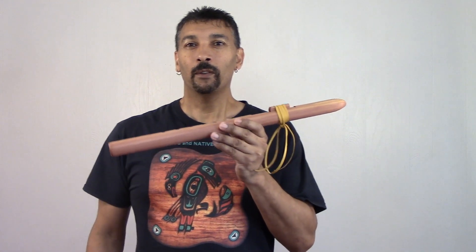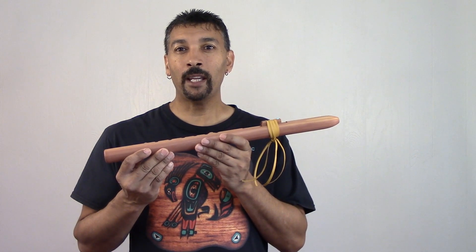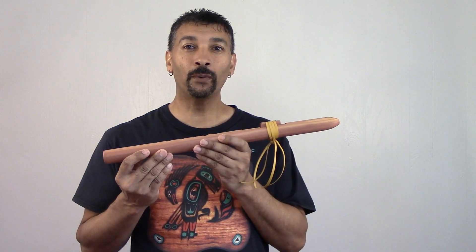Hello everyone, welcome back. I'm Jimmy of JD Flutes. Boy do I have a surprise for you all today. This right here is my new Middletone Special Series A Flute tuned to 432 Hz.